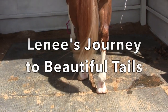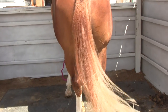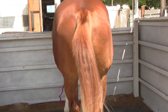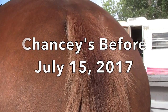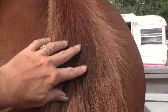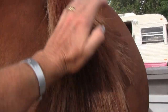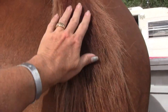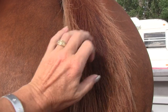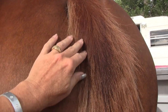This is my horse tail journey of finding what creates a beautiful tail and what keeps a horse from rubbing their tail. This is the before of his tail. You can see he's rubbed. I've noticed that when I'm cleaning his sheath and keeping it clean, he doesn't rub as much.